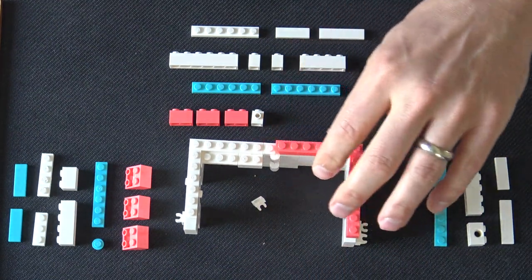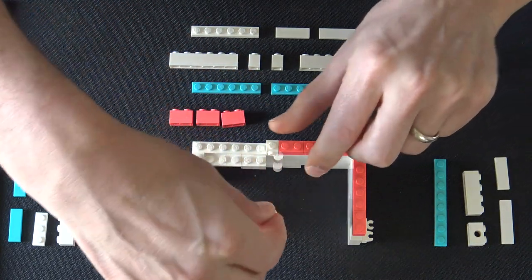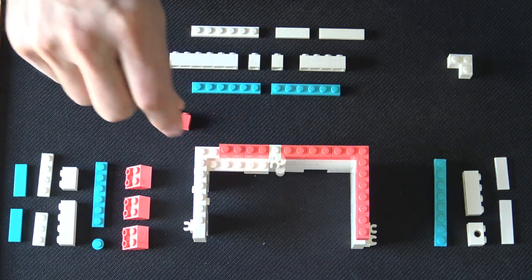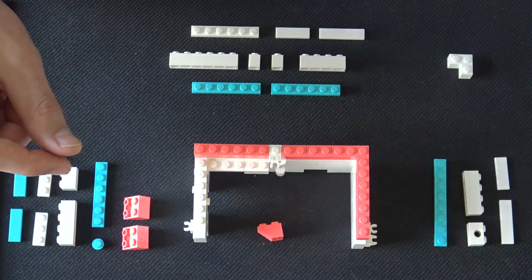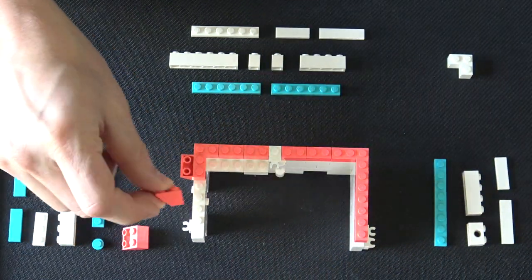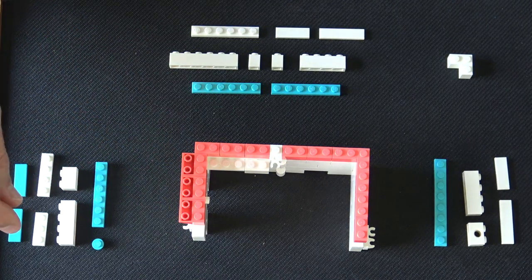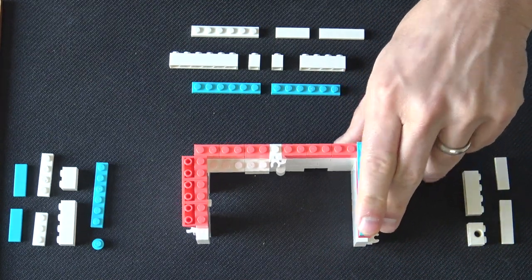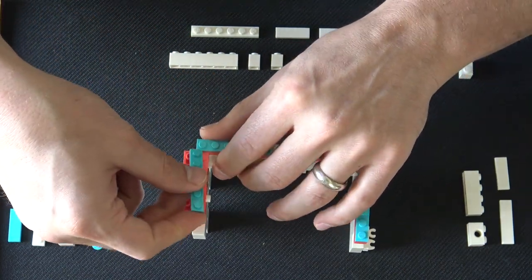So we'll put some of these coral pieces up to build this stripe around the side. Notice there's a stud on the inside now for this one. We're going to continue putting these coral bricks around. And now these are slope pieces — it's sort of a 1 by 2 on the bottom and a 2 by 2 on the top. This is the awning of the ice cream shop. Now just a little bit more color here with this aqua blue just to really make the colors pop and give it that canonical ice cream shop look.